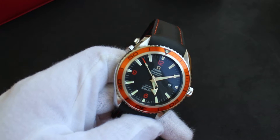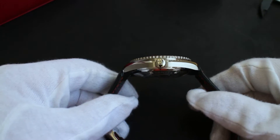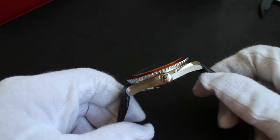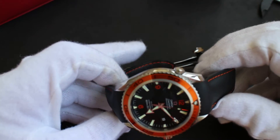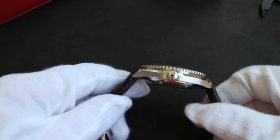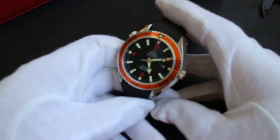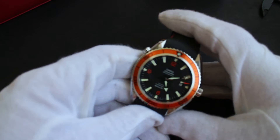I chose this over the newer 8500 honestly because of the price. I was able to find this one here in Tokyo for a very reasonable price — a couple of years ago I picked this up brand new in box for about $2,500 US dollars. Really can't be beat for that kind of price, and since I've had it I've absolutely loved this watch.